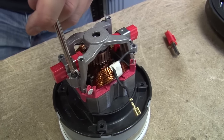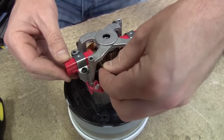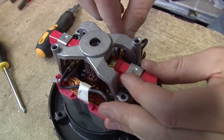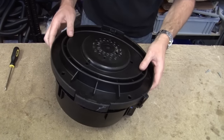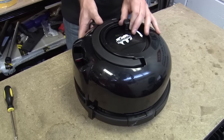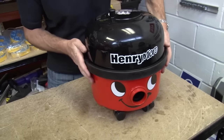Always make sure that you replace both carbon brushes at the same time so that they wear down evenly. That's that one done — and that's the other side done. Now all we've got to do is just put everything back together again. And there we go — new carbon brushes on the motor of this Henry. Vacuum cleaner carbon brushes are available for all makes and models on the eSpares website. Thanks for watching.